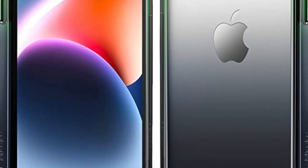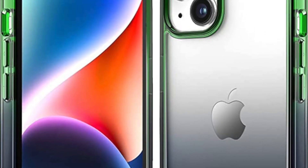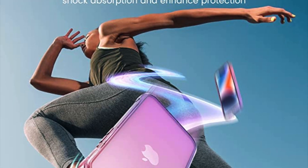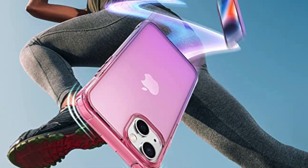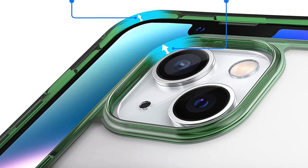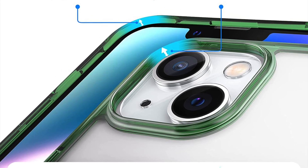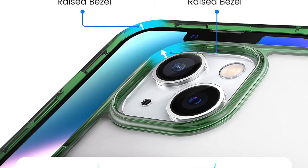Overall, the Mkiki Clear case for iPhone 14 and 13 is a great option for those who want to protect their phone while still showing off its design. Its clear and scratch-resistant plastic, reinforced corners, and raised edges provide excellent protection, while its slim and lightweight design makes it easy to carry around. Its precise cutouts and easy installation make it a convenient option for everyday use.